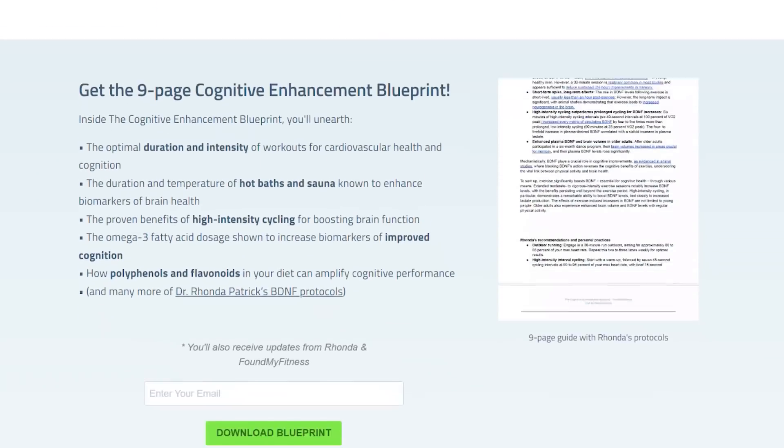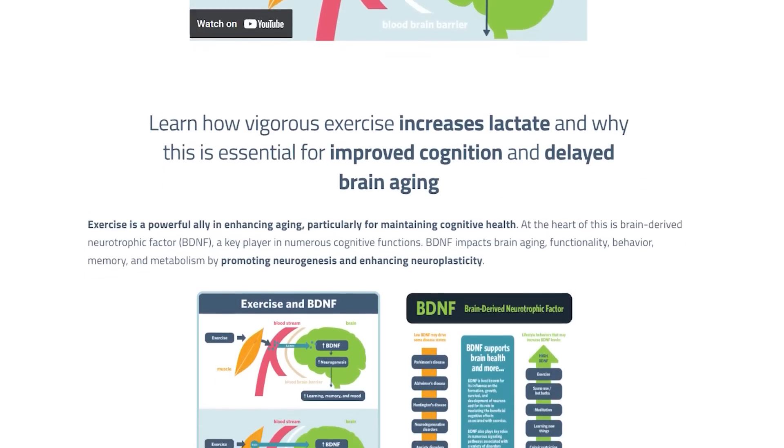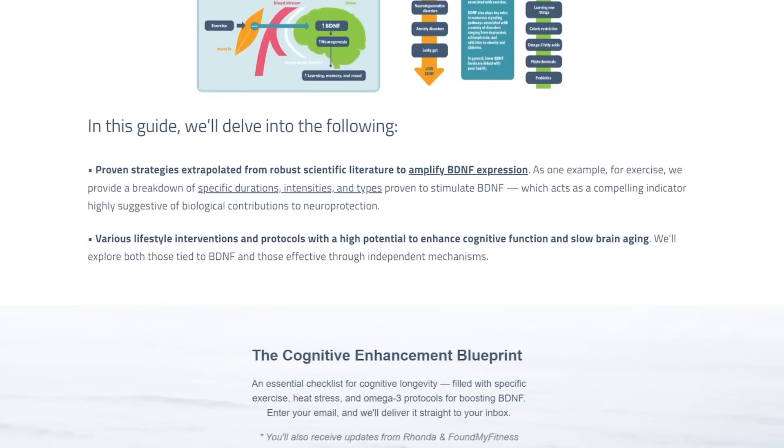I have a BDNF training protocol - a free guide that I've generated - where it's evidence-based: what kind of exercise, what time, duration, and intensity has been shown to increase BDNF in people, and shown to improve cognition. Not only exercise, but also other lifestyle factors. So hot baths, hot tubs, saunas have been shown to increase brain-derived neurotrophic factor. What temperature, what duration - those types of protocols are in this free BDNF guide, as well as other things like omega-3 increases BDNF, and polyphenols from things like cocoa as well.